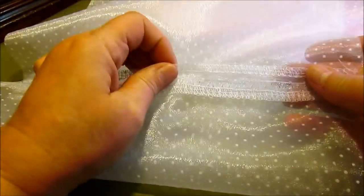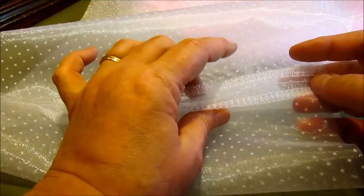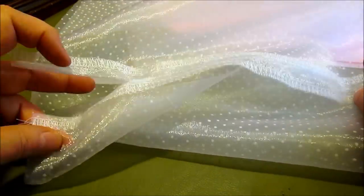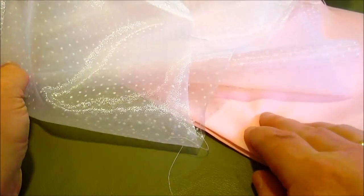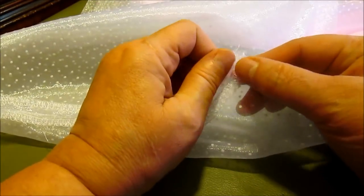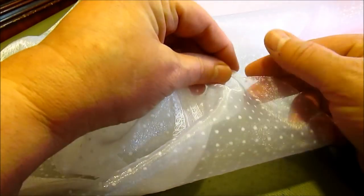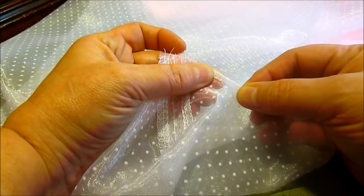I've just sewn the back seam to my skirt overlay and finished the seams with my serger. If you don't have a serger, you could zigzag it or use whatever other method of finishing you'd like. I left about the top five inches open, and I'll show you why later. Now I'm going to take it over to my serger to do a rolled hem. If you don't have a serger, you can do a very small hand rolled hem — just roll it up and stitch along that edge.